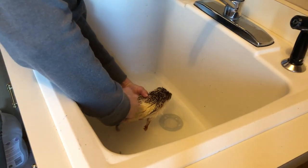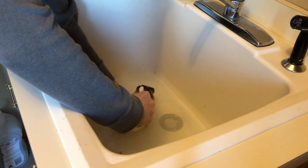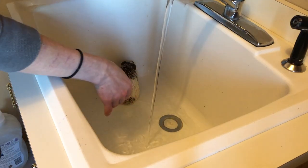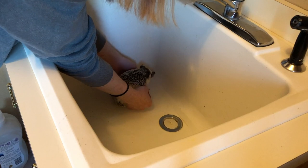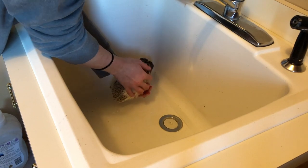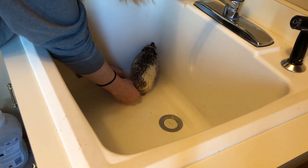I always love how he smells after the bath — the soap is unscented but it just smells really good, like a clean hedgehog. Before you drain the water, make sure all the poop is off their feet and out of their nails. You might have to pull it off a little bit, but keep them soaked for a while so it doesn't hurt them — otherwise it'll just fall off on its own.